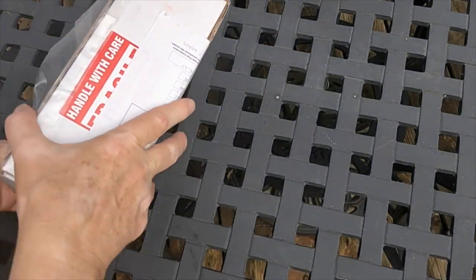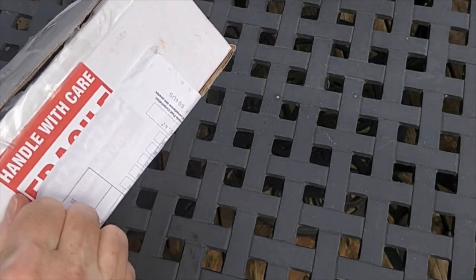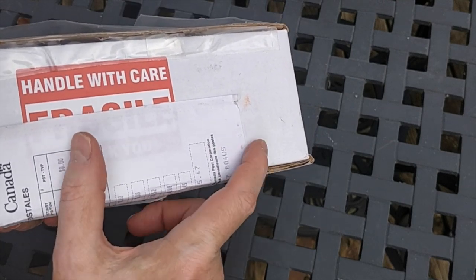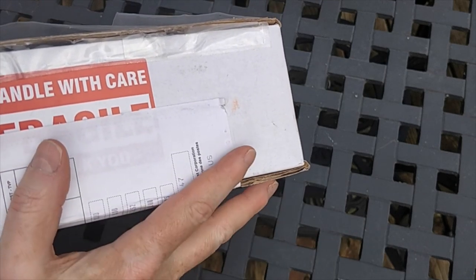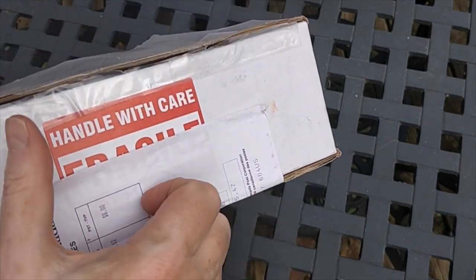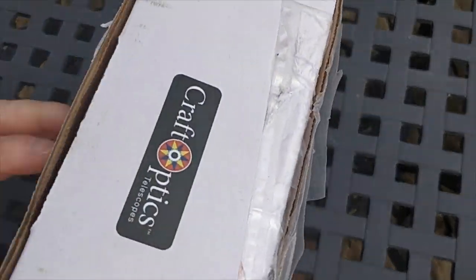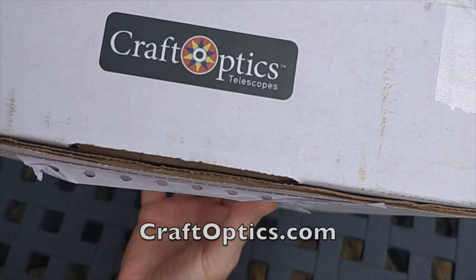It comes in a box marked 'handle with care.' They put the Canada customs duty on it, but there was no duty paid because there's no competing company in Canada. This comes from a company in Wisconsin and there is no competing provider of this product in Canada, so there are no customs duties — it's just our sales tax that's payable. It does say fragile, handle with care. There's the company logo: Craft Optics, all one word if you want to look it up online.